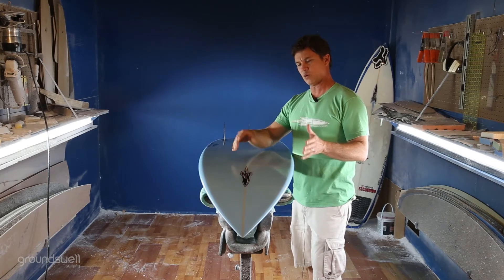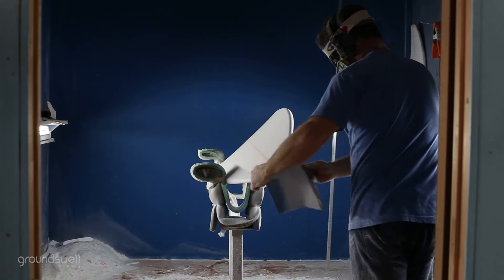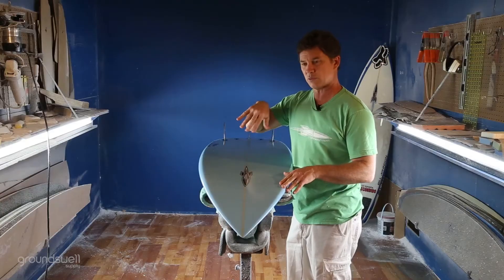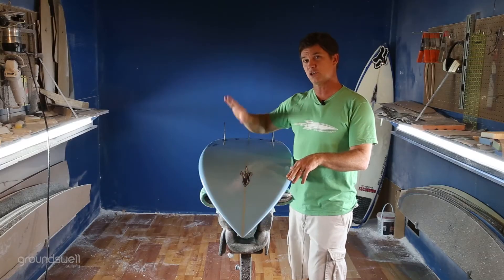It has a little bit more width in the entry and a little less rocker. I like to keep it moderate in the front end so that when you're paddling it has a good paddling ability, a good wave catching ability, and also a good planing speed.